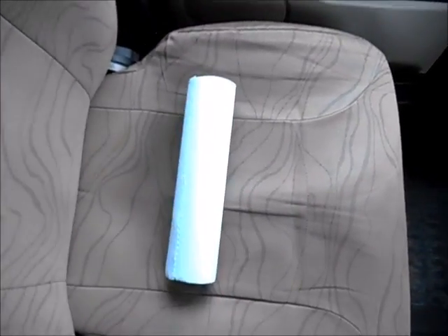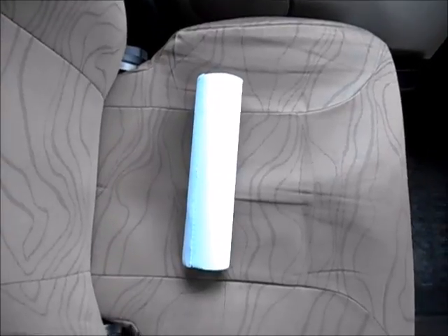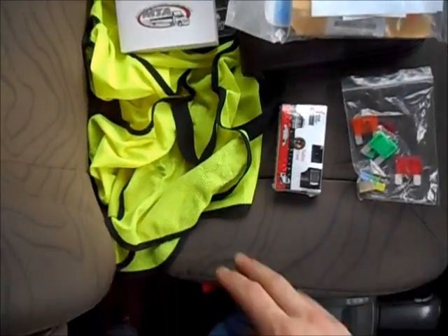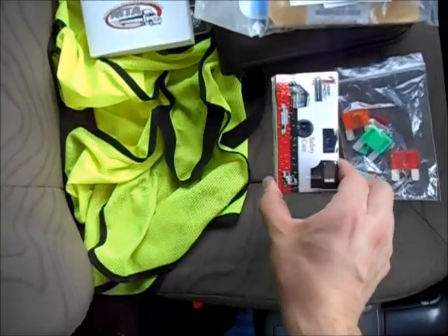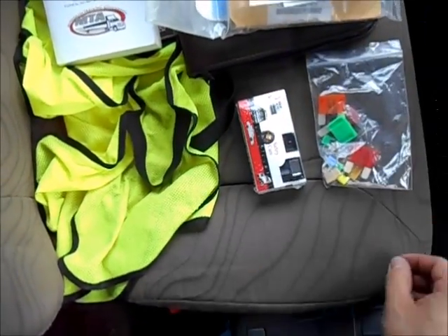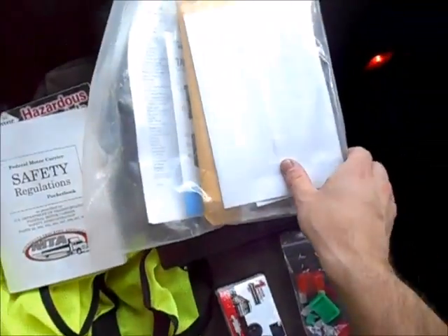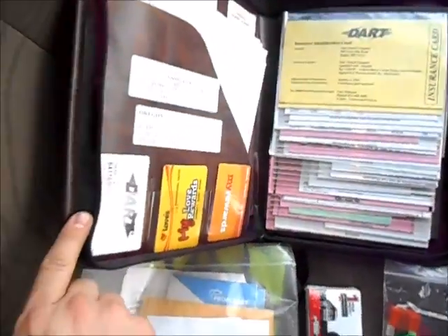A roll of paper towels or shop towels — always good to have around. A few other things you're going to need: safety vest, safety camera, spare fuses, safety regulation book, hazmat book, PeopleNet information packet, and your permit book.